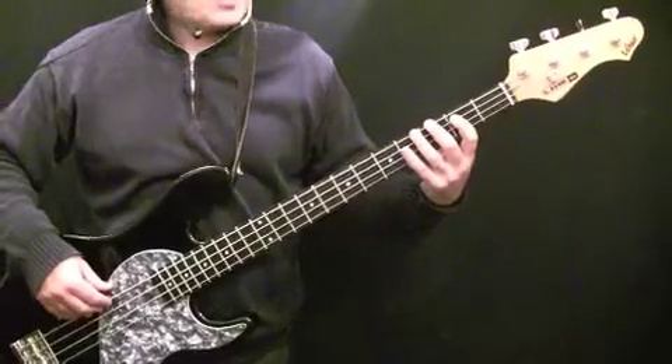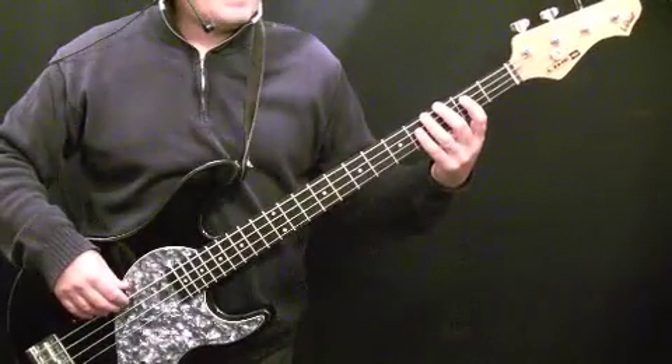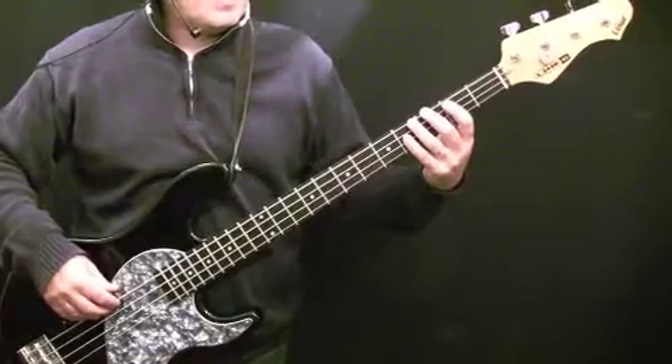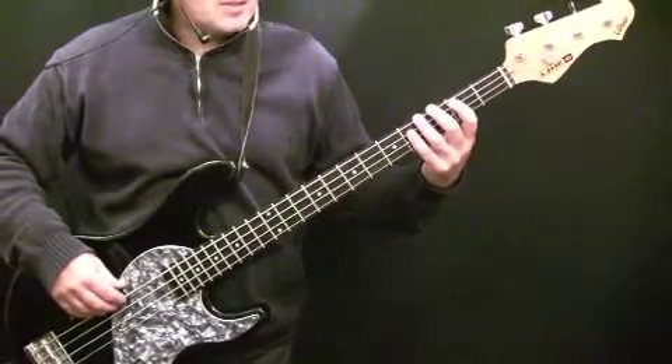Then you head back to the verse. This pattern is also the outro as well, by the way. It's a pattern you do have to learn pretty authentically, because it fits really nicely with the guitar line that's being played.